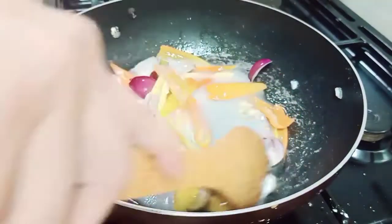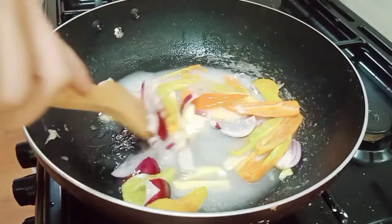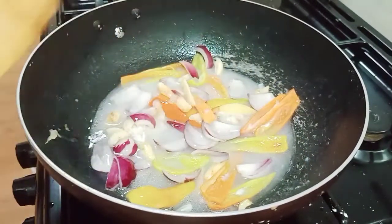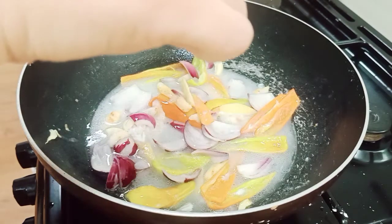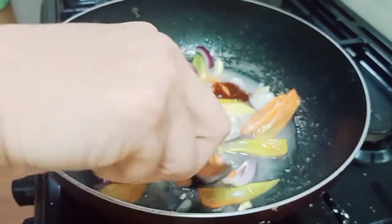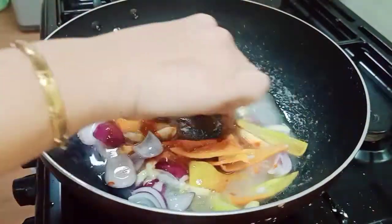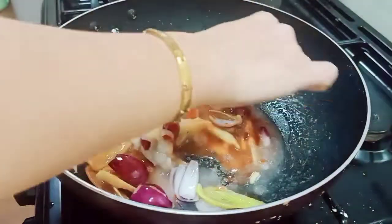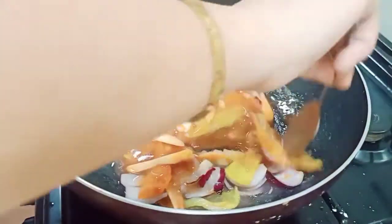Siguro nagtataka kayo ngayon bakit kulay puti ang ating sauce. So ang magic dun para maging kulay pula, ay of course ang ating ketchup. Uputo tayo ng 1 tablespoon na ketchup. Yun na po, magiging kulay na ito mga ka-energetic. At sticky po siya, kaya po nilagyan po natin kanina ng cornstarch para ma-achieve natin yung kanyang texture — magiging creamy po siya.